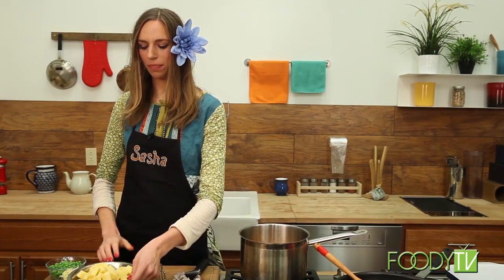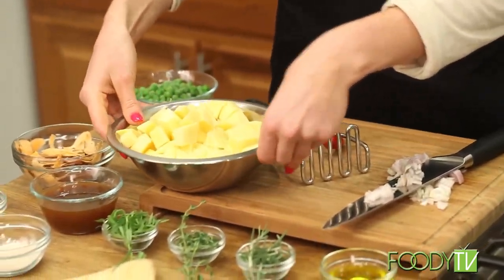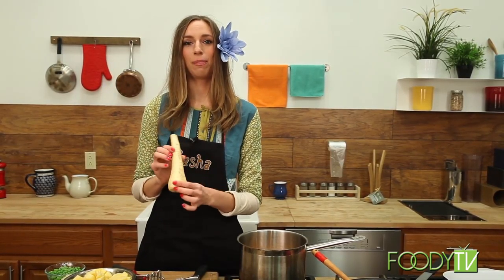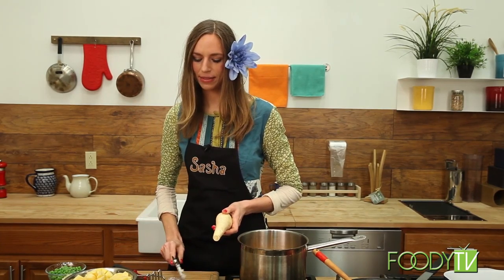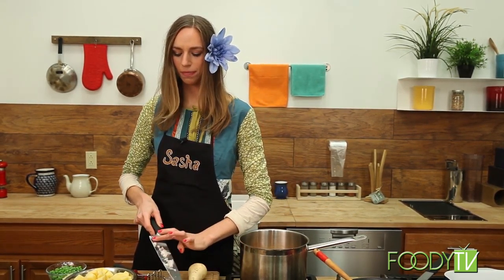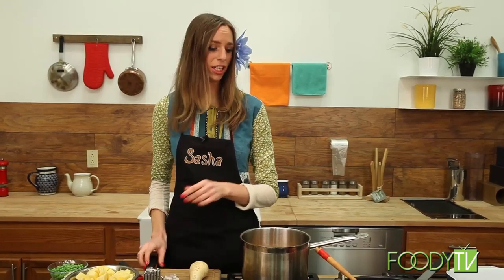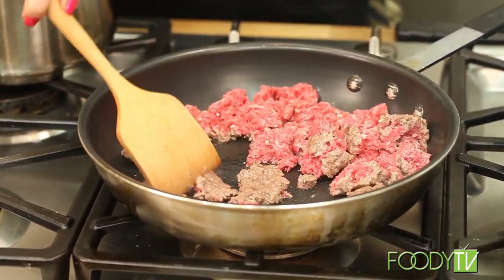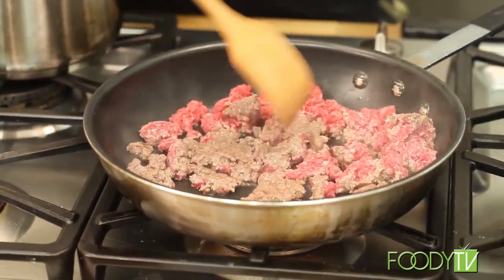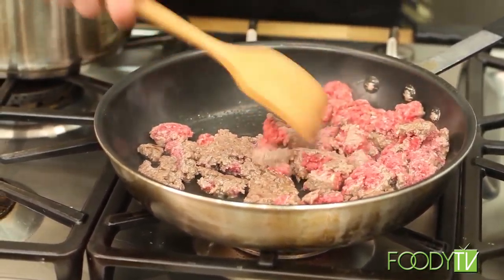I also have some chopped turnip, which is a traditional ingredient in shepherd's pie. And I also have a parsnip. I really like parsnip — they're similar to carrots, they have a sweet flavor when cooked, and they're just a great root that can be an addition to many recipes. So I love adding it in there. Now I'm going to turn my lamb — it's getting nice and cooked and the grease is coming out. We'll actually use some of the grease to cook the vegetables as well.